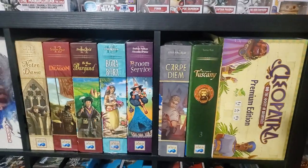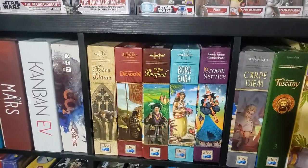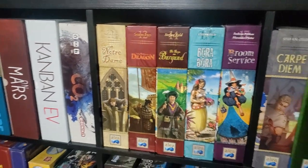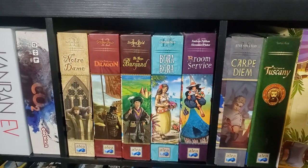Cast the Tuscany, spanning across here. I picked this up — new and in shrink. Bora Bora — picked that up Monday.